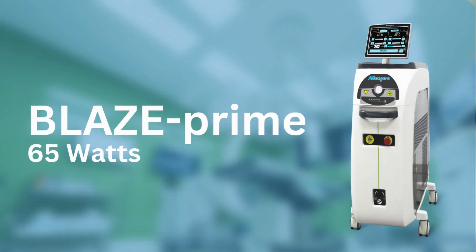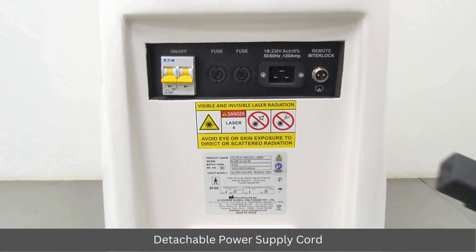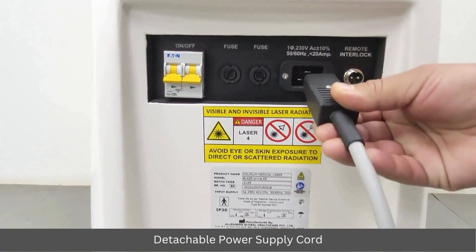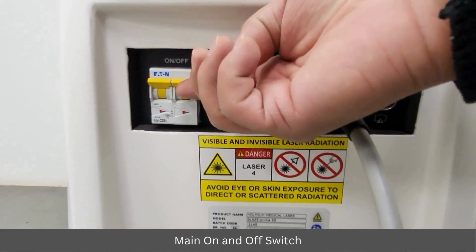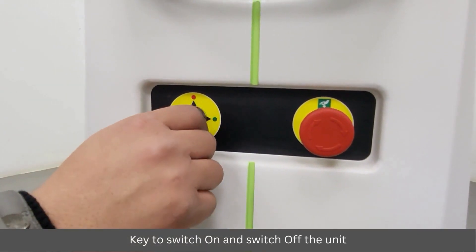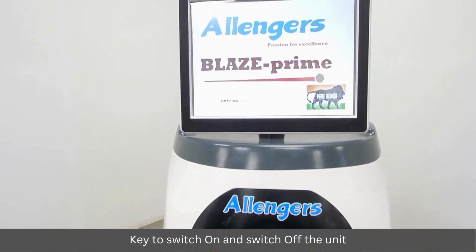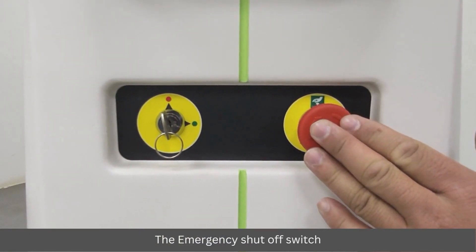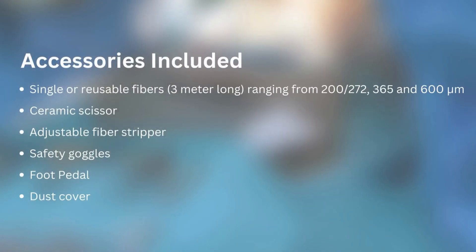Other useful features of the Blaze Prime 65 watt: detachable power supply cord, main on/off switch, key to switch the unit on and off, and emergency shutoff switch. Accessories included: single-use or reusable fibers, ceramic scissor, adjustable fiber stripper, safety goggles, foot pedal, and dust cover.